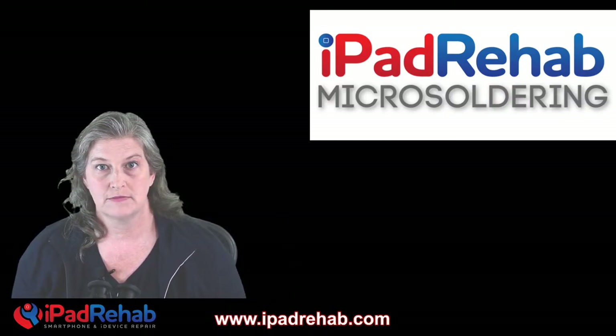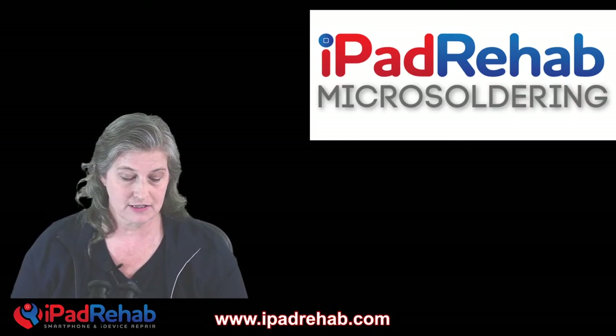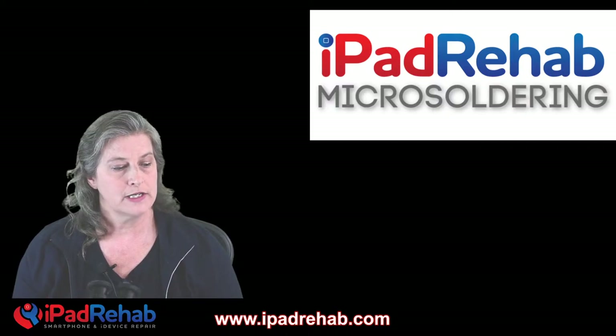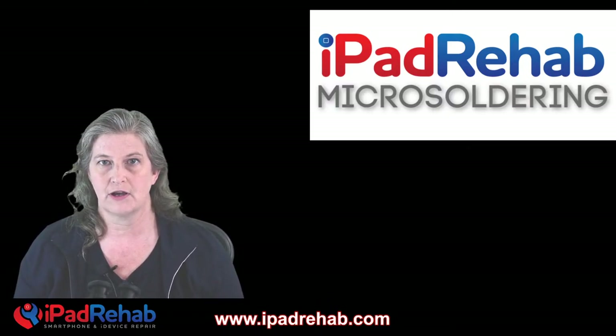We're gonna try to do a live stream today of a MacBook board repair — because that's what I have in front of me today, and we're gonna start with a note. I wanted to do this video because this is a fight to repair video.